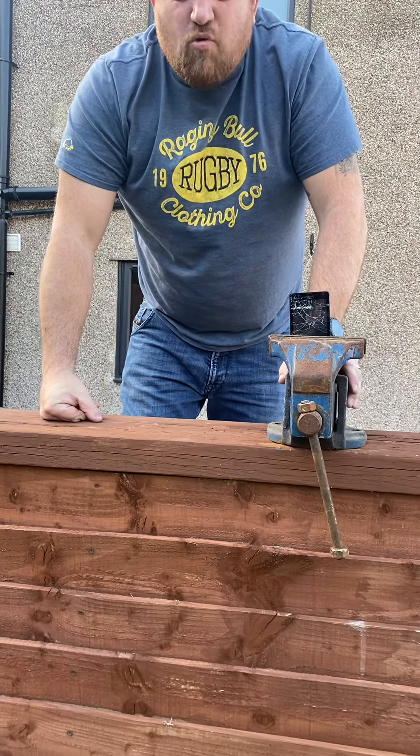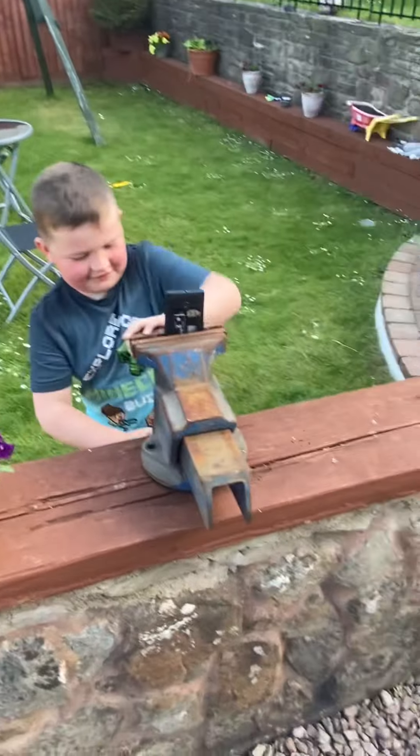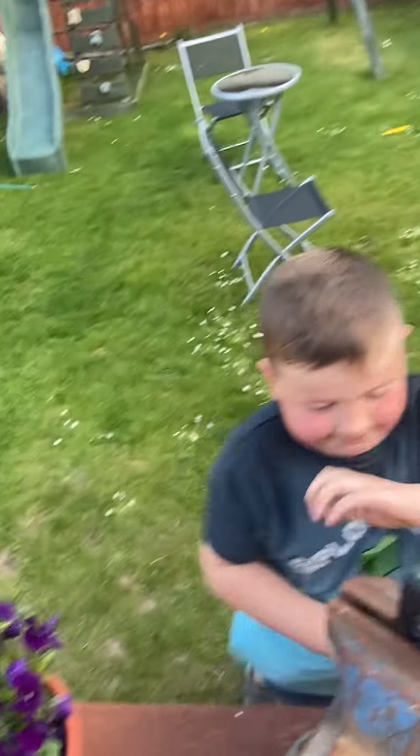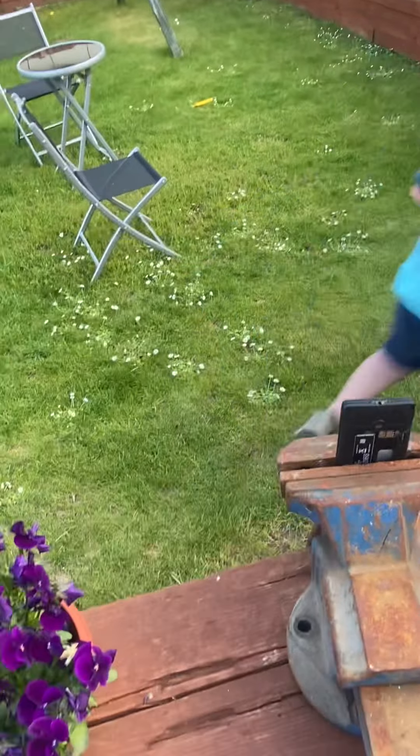Arthur, can I now try and whack it with a crowbar while it's in the vase? I might try doing it myself, but you can have a go at hitting it. Okay. I don't think I can get this out. Why don't you try breaking it while it's in the vase? Oh yeah, that's a good idea.